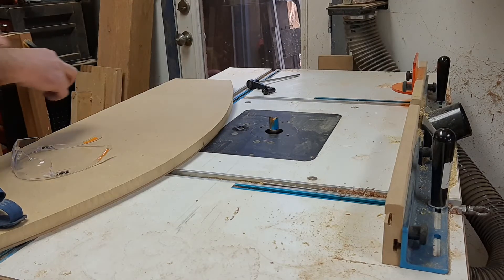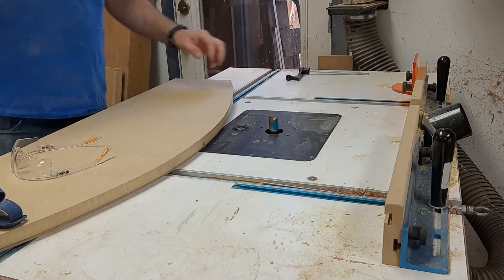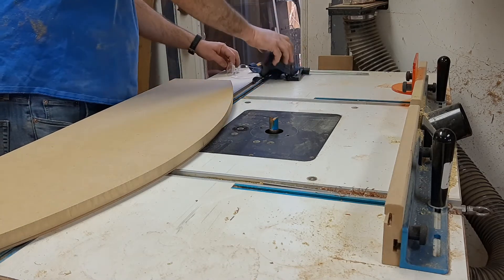Alright woodworkers, welcome back. I am at the next round of creating the template.